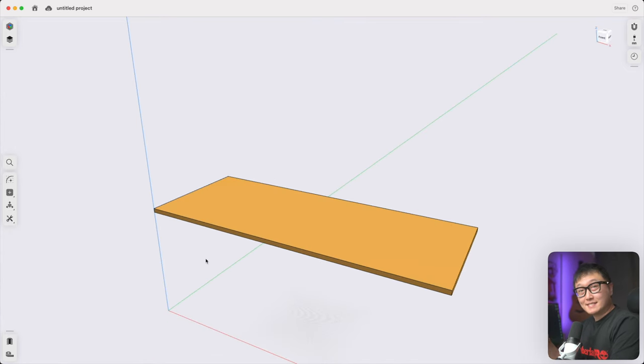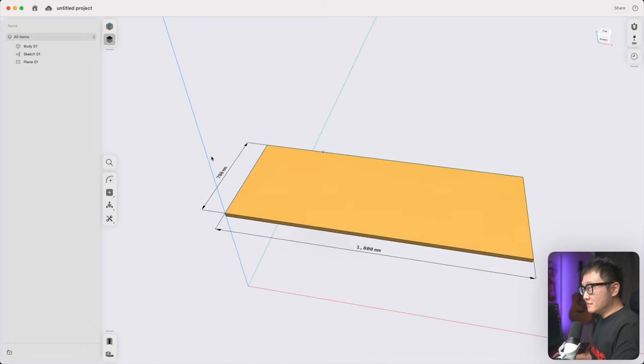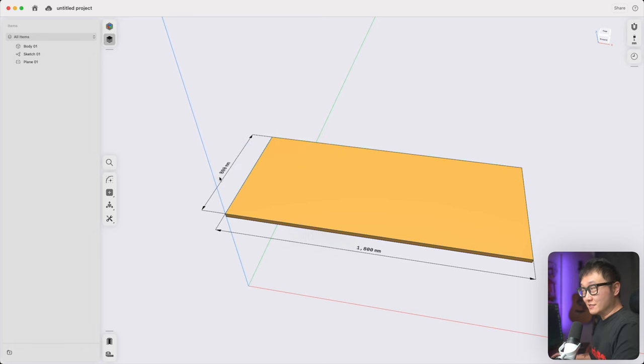Since my last video was uploaded, Shapr3D added a bunch of new features to this beta. In the items manager, when you make an extrusion the sketch is automatically hidden. If we bring it back, you'll see that dimensions are always showing now and we can actually change them without going into the sketch, which is really nice. They also made changes to the font so measurements are a lot easier to see.